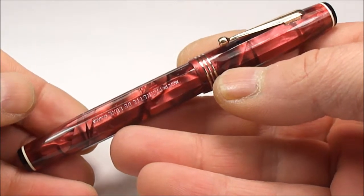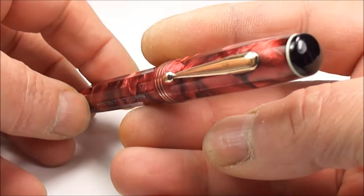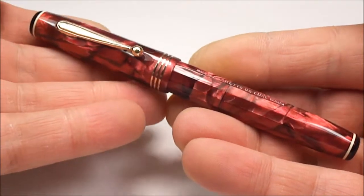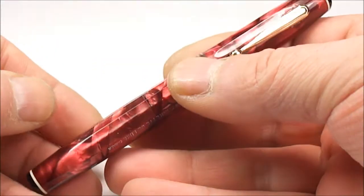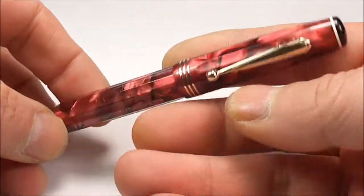This Parker is actually the Parkette Deluxe fountain pen. The Parkette pens were launched in the early 1930s, around about 1934, and they went through approximately four years, through to around about 1938.